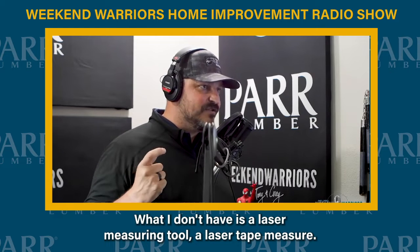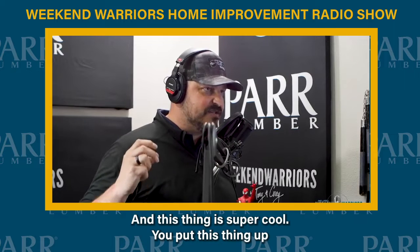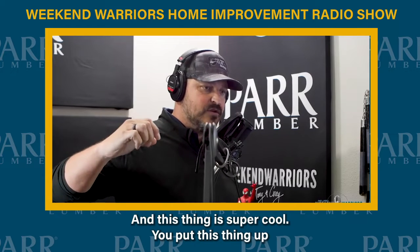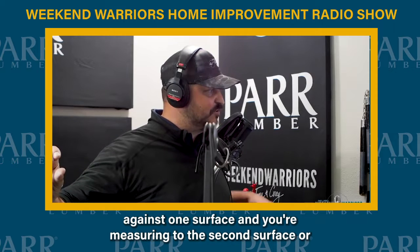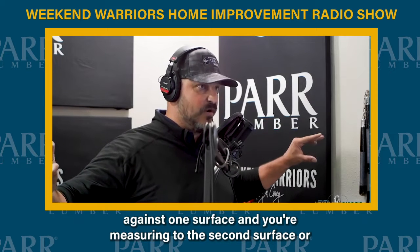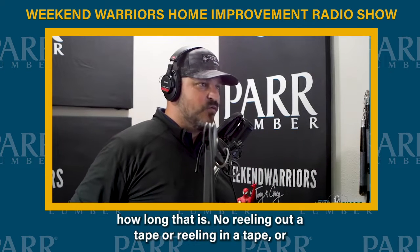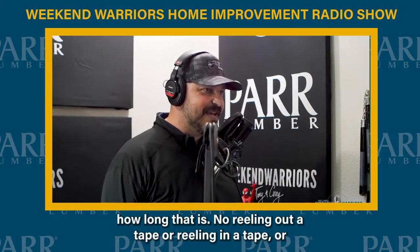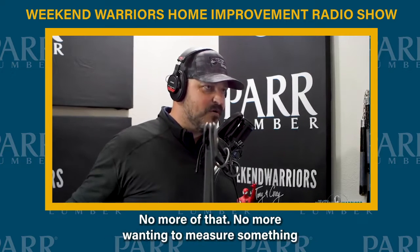What I don't have is a laser measuring tool — it's like a laser tape measure, and this thing is super cool. You put it up against one surface and you're measuring to the second surface or wherever that's at. You push a button and it tells you exactly how long that is. No reeling out a tape or reeling in a tape, or asking somebody to hold it or trying to hook something over there. No more of that.